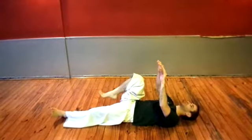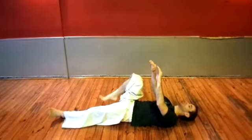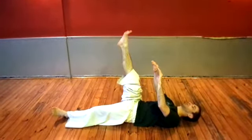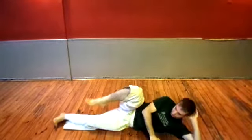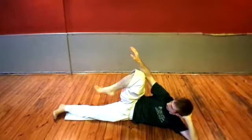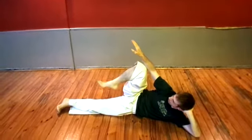To isolate the snapping or chambering motion, you can lie on the floor with your back flat and kick upwards in a straight line. This will force you to perform the correct extension of the leg. Then switch to a side position so you can also work on the hip position and rotation.